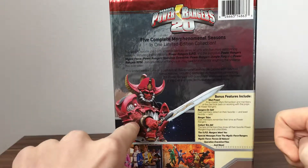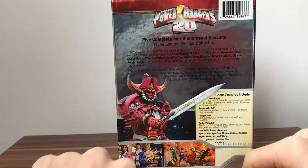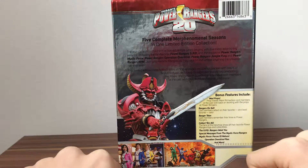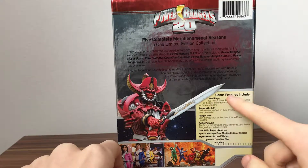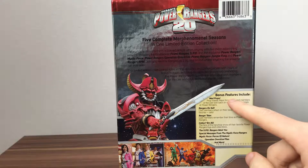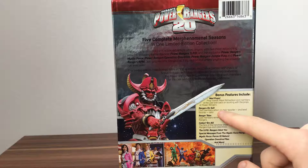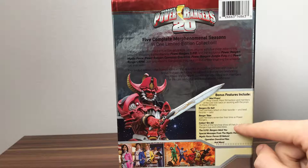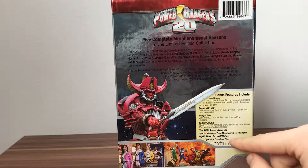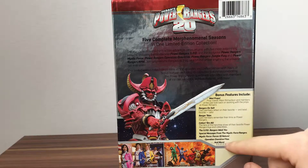On the back we have an image of the RPM Rangers in battle and the four Overdrive Rangers with their Megazord boxes. Here we've got our bonus features: Mad Props, Rangers on Set, Ranger Tails, Collector Mole, The SPD Ranger Wants You, Special Message from Mystic Force Rangers, Mystic Force Forces of Nature, Operation Overdrive Files, and more.